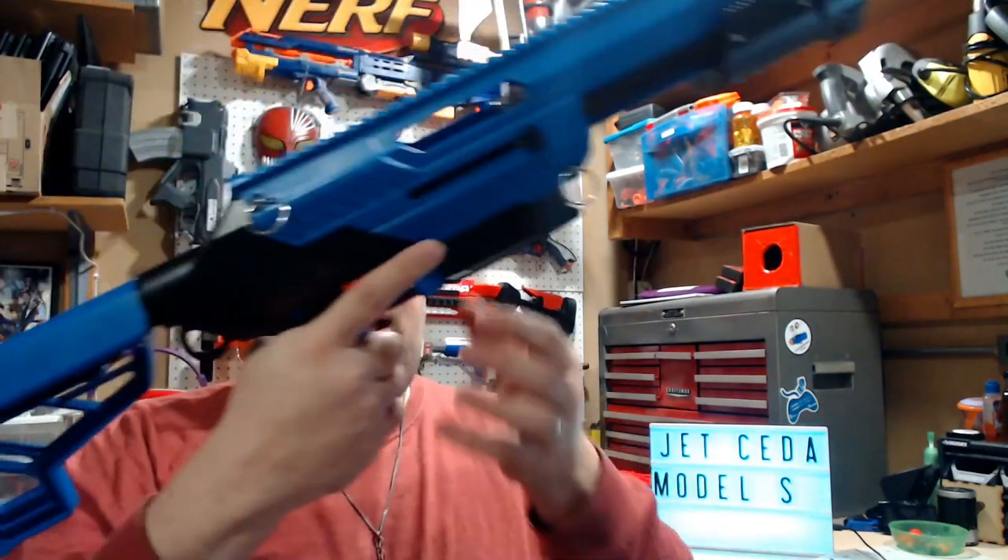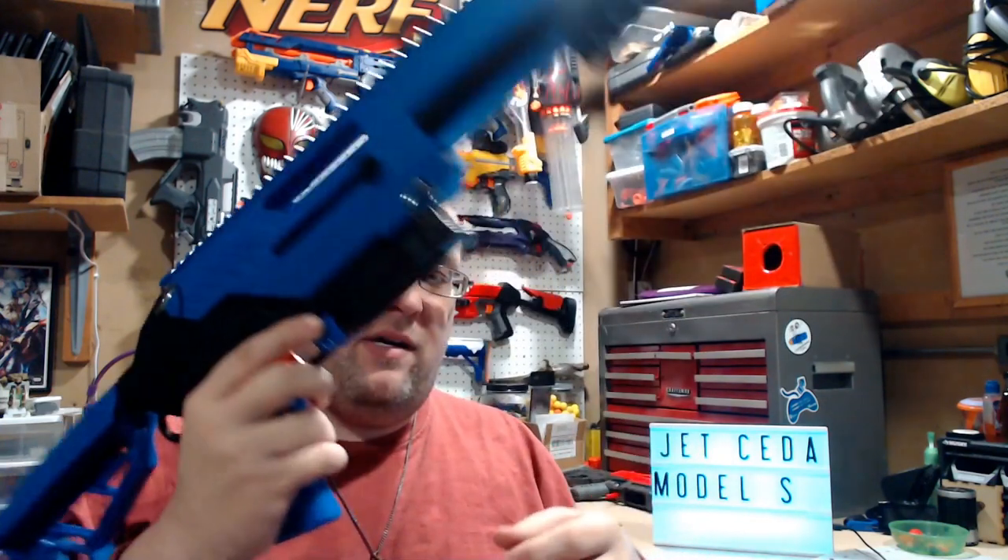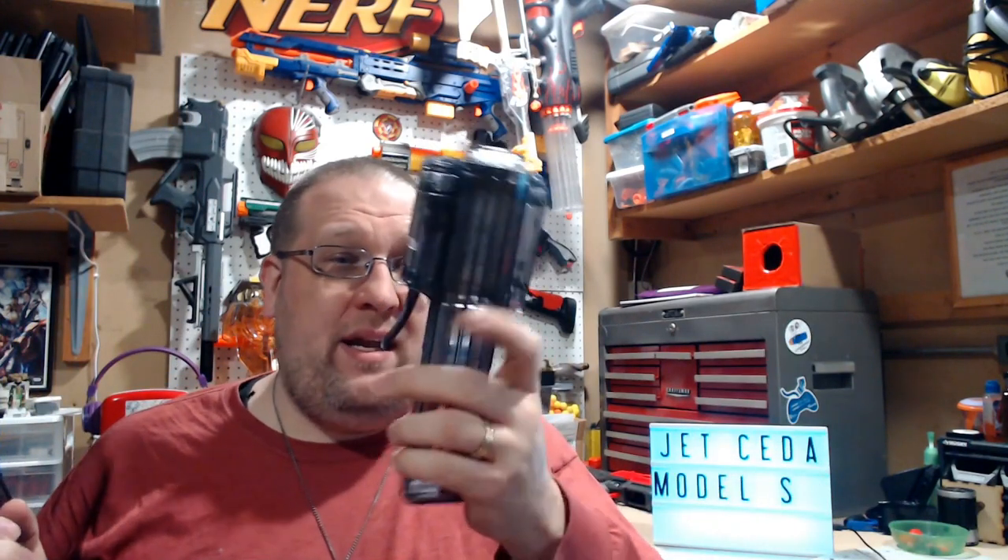I do like the magazine release, because it is ambidextrous. It's on the side, kind of like the old Retaliators and Alpha Troopers from the N-Strike lines. While I like the drop release that's very easy to hit with a finger, when the magazine adapter already has that on there, having it doubled is a bit redundant.